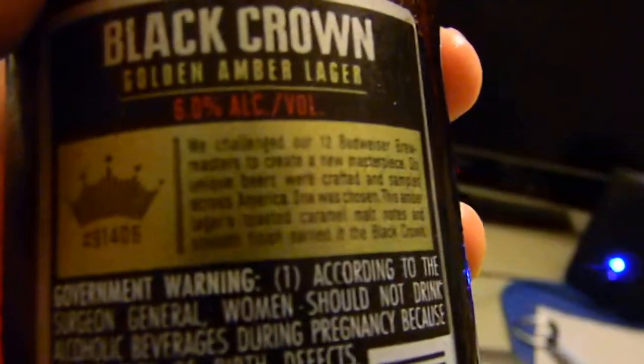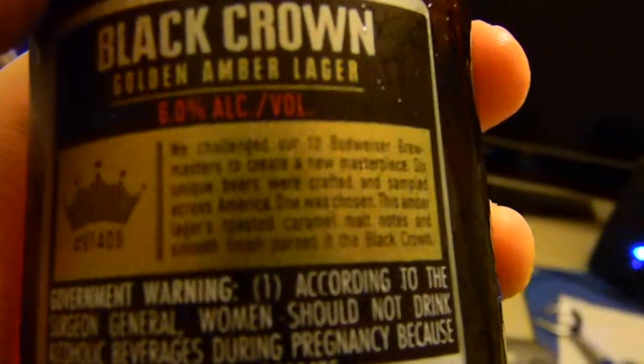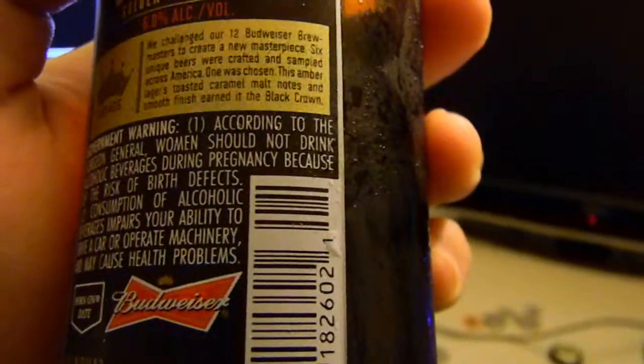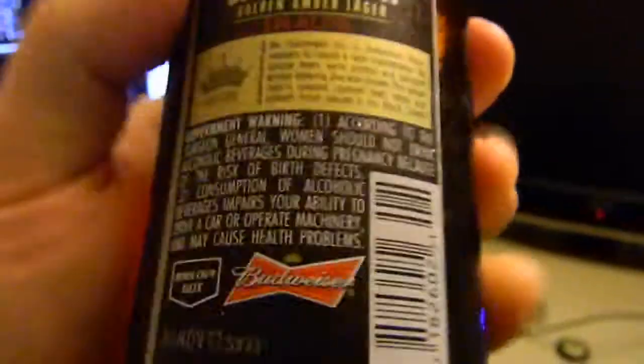On the back it says: 'We challenged our 12 Budweiser brew masters to create a new masterpiece. Six unique beers were crafted and sampled across America. One was chosen. This amber lager's toasted caramel malt notes and smooth finish earned it the Black Crown.' Okay, anyway, let's get to the point.